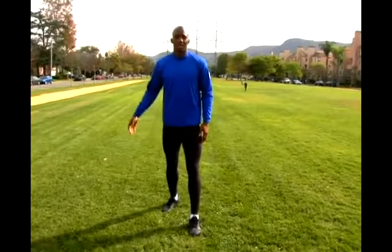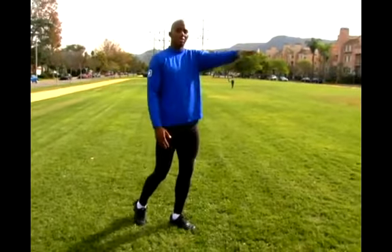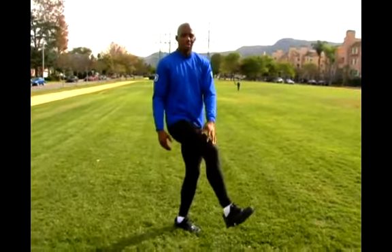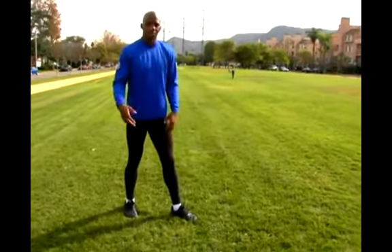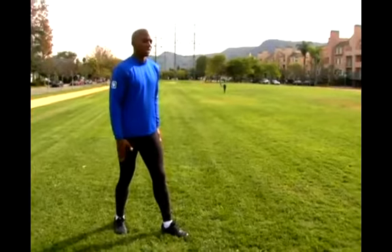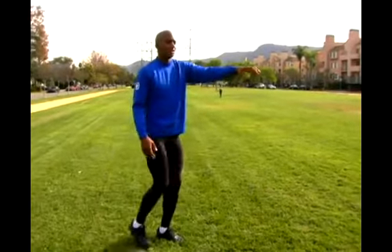I'm gonna swing my right leg up and try to touch my toe with my left hand. If you're not that flexible and you can't do it, it's okay — just try to reach as far forward on that right leg as possible. So an example of the leg swing with my right leg: start with the right leg back, swing it up, touch with my left hand.